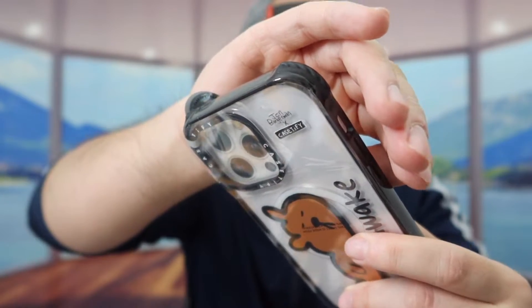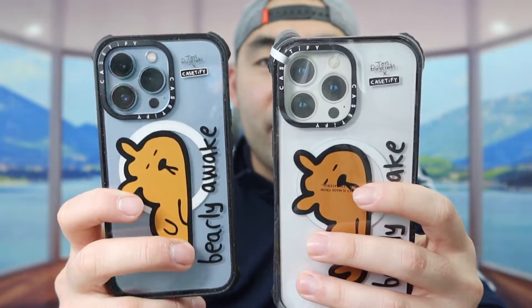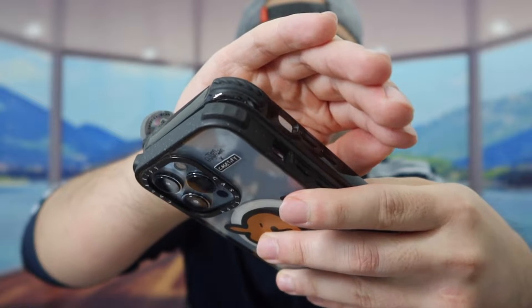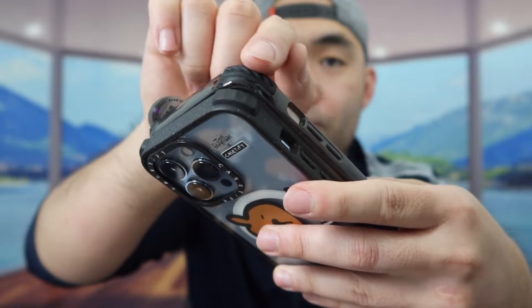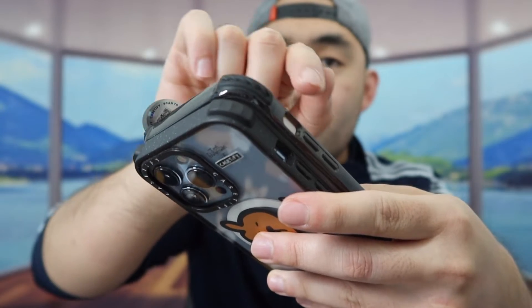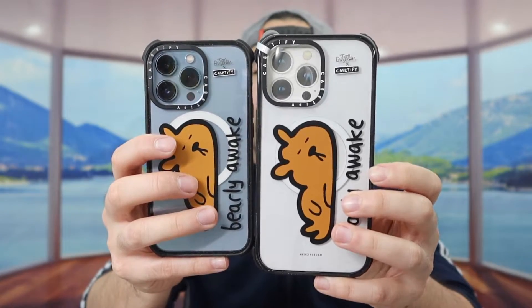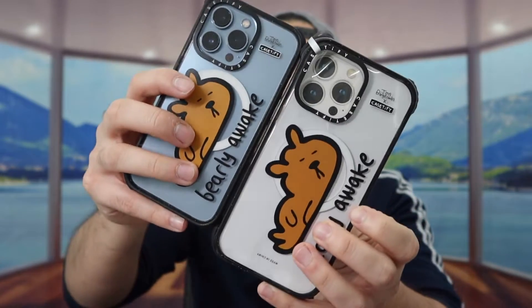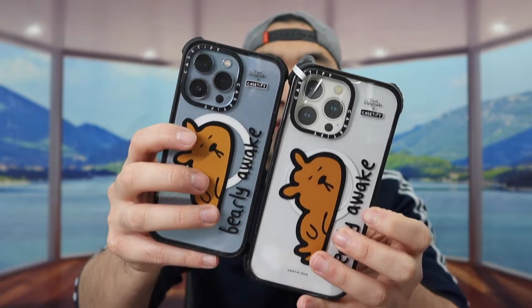When you look carefully at the corners, they're slightly different than the previous version. For example, comparing it side by side with the iPhone 13 Pro case, you can see a slight difference. The iPhone 14 Pro Max Ultra Impact case gives you a lot more protection due to the design, but overall it's actually slimmer. And since it's Casetify, you do have the option to customize your case if you want to.